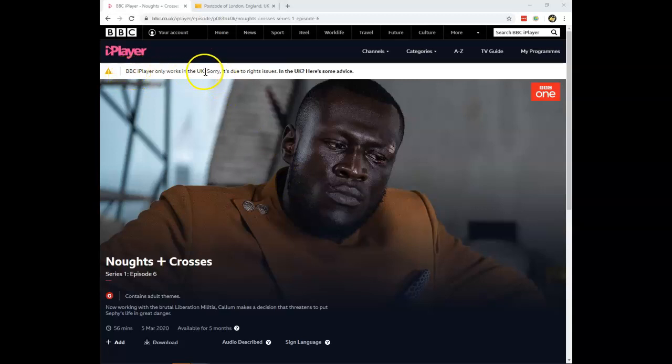BBC iPlayer only works in the UK. So what can you do about this? You need to create a BBC iPlayer account.